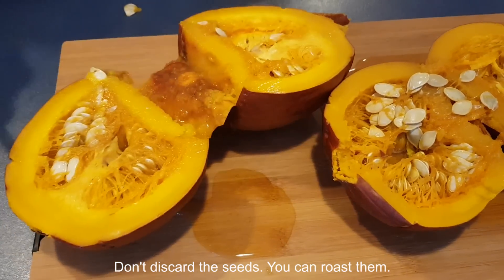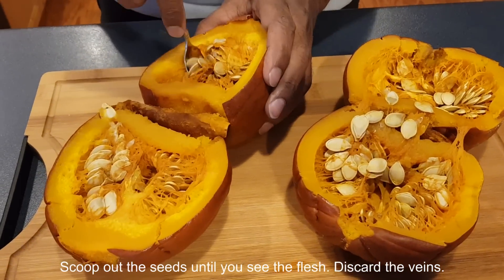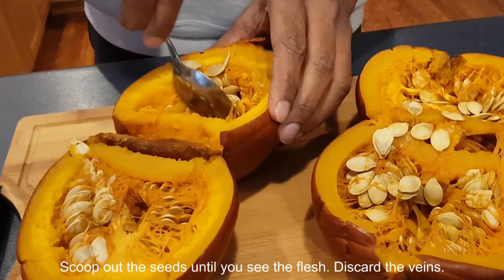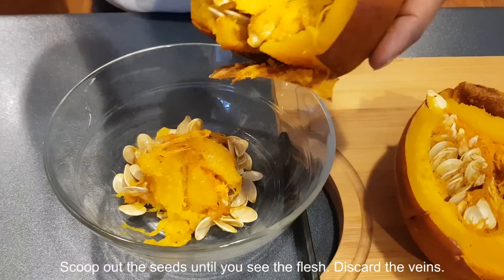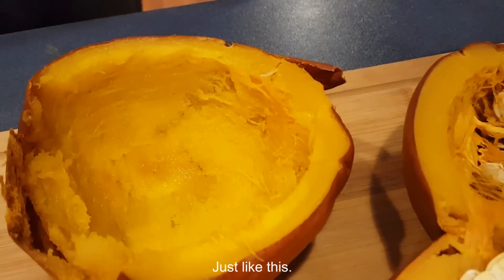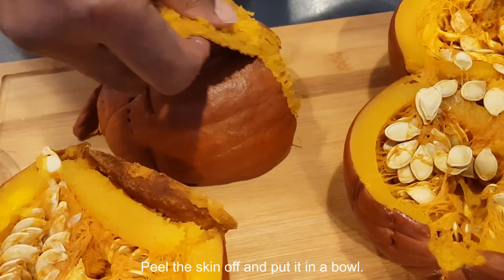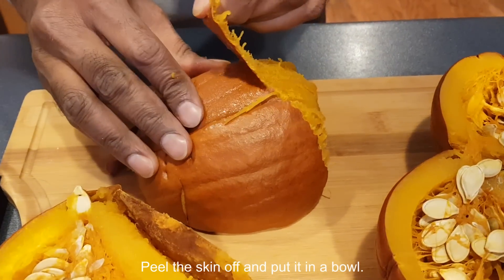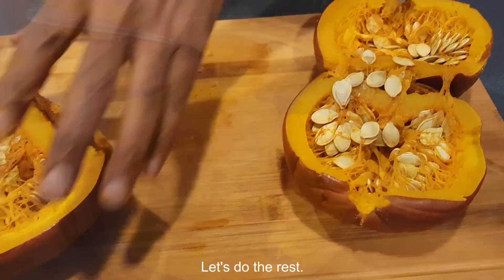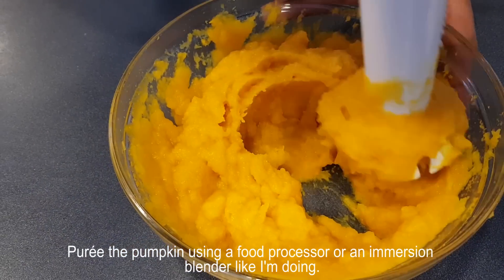Don't discard the seeds — you can roast them. Scoop off the seeds until you see the flesh, and discard the veins. Peel the skin off and put the flesh in a bowl. Puree the pumpkin using a food processor or an immersion blender.